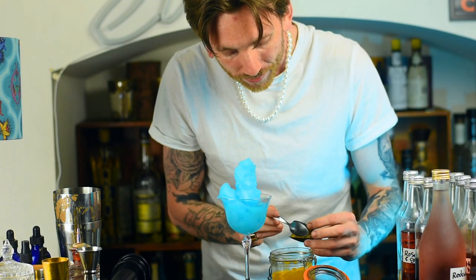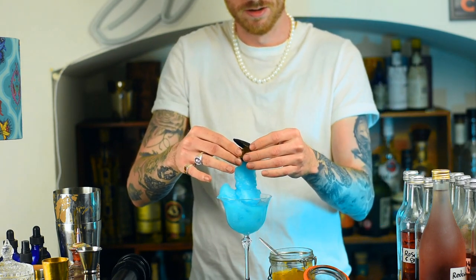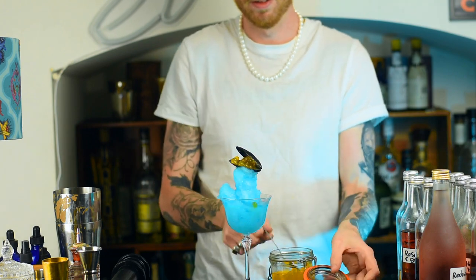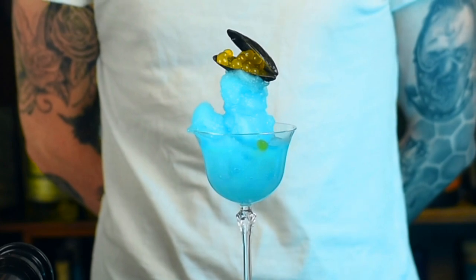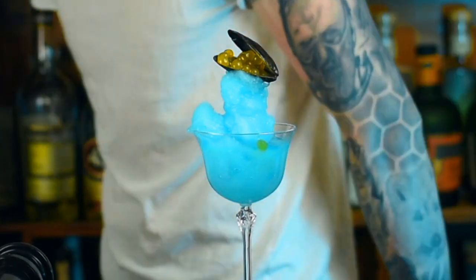And that right there is the Little Mermaid margarita — something I do hope Ariel would enjoy herself. But at the very least, I hope you enjoy it. Thank you very much. Until the next video and until the next recipe, goodbye.